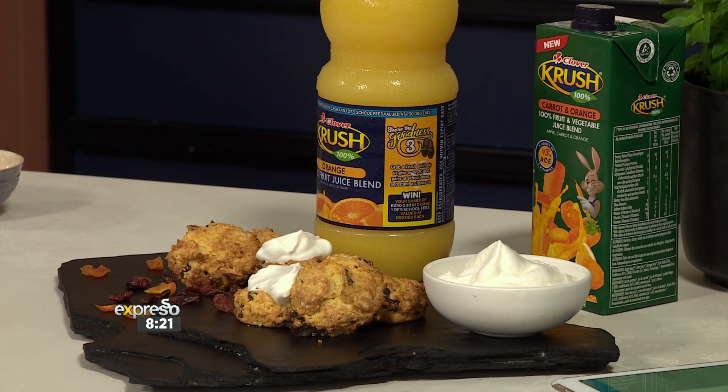Nicole Snelling, when you said scones, I said, say no more. I am coming to your high tea. Well, welcome to the high tea — I'm about to make you some upgraded scones.